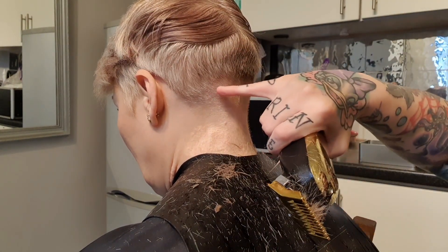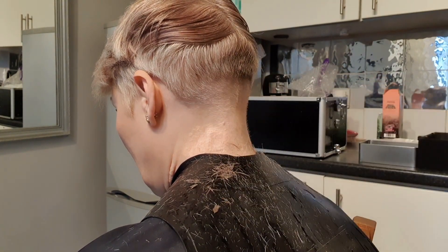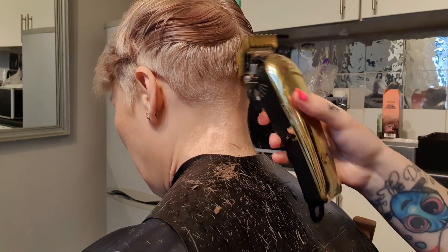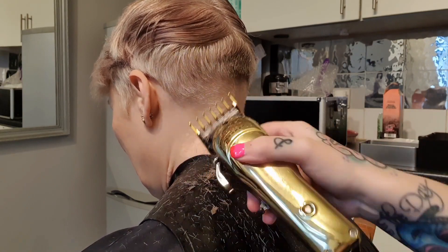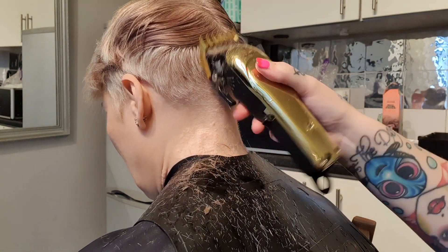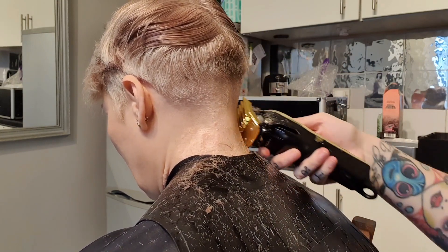Now I've created this line across here and I'm going to blend that in using the two. Again, you want to use a kind of flicking motion so you don't just go straight in with the hair, and have your model looking down.